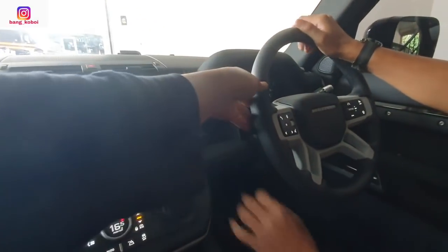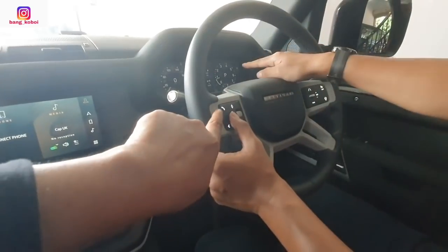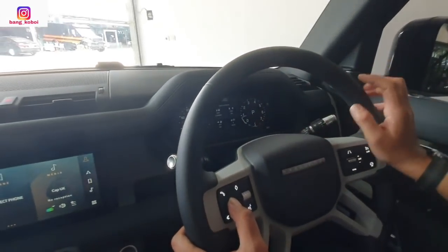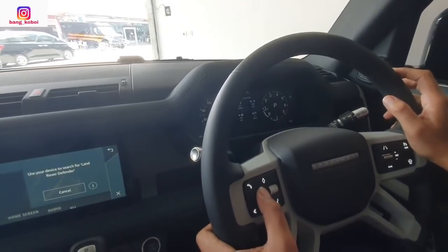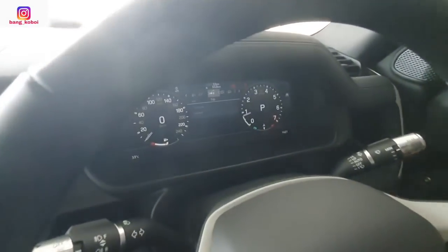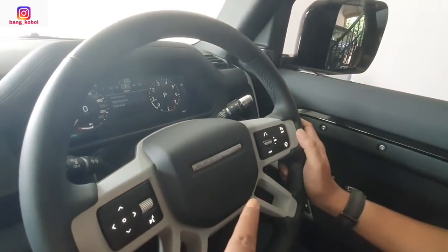Setirnya ini udah dibungkus kulit. Kalau sebelah kiri buat ngatur apa nih Mas Joko? Pengaturan di speedometer. Kita bisa atur ke telepon — banyak pengaturan ini. Kalau di kanan? Oh ini cruise control ya? Cruise control. Ini udah tilt steering, udah teleskopik.